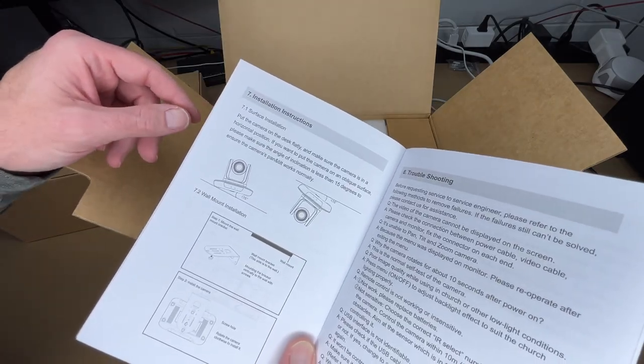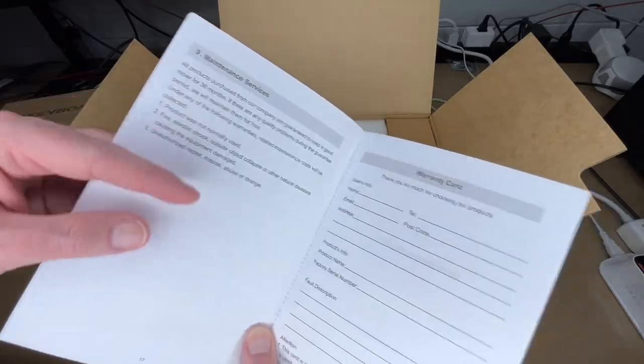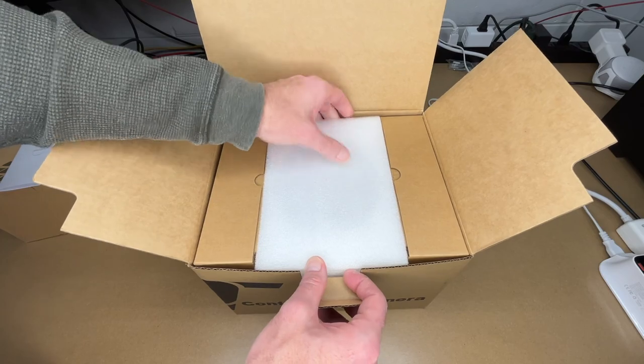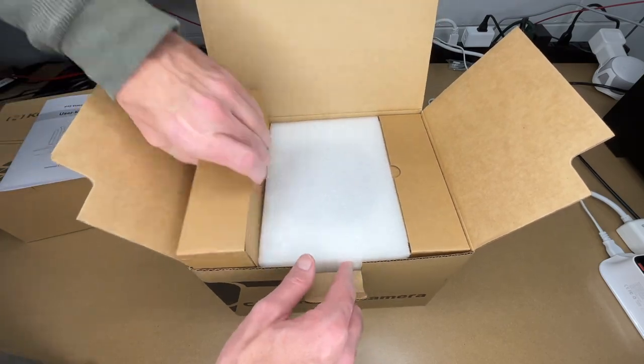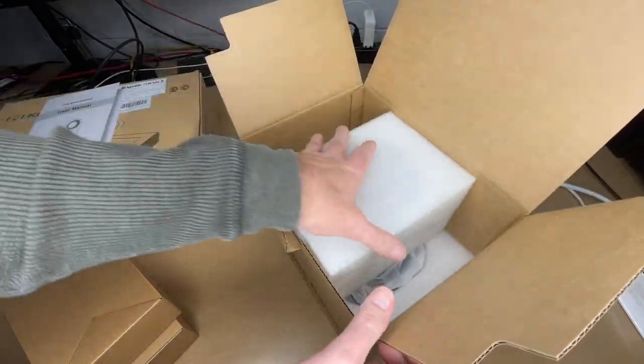The manual also covers the RS-232 and RS-485 interfaces, installation instructions — the camera should be tilted no more than 15 degrees — and there's troubleshooting, a maintenance section, and a warranty card. Now let's get the camera out of the box. It looks like there are boxes on the sides with accessories and the camera in the middle.